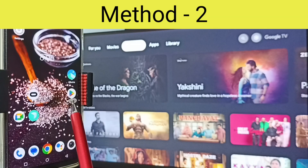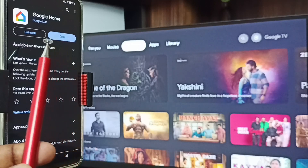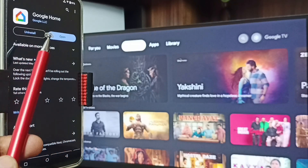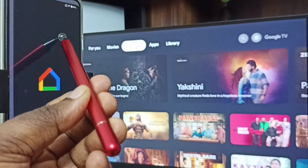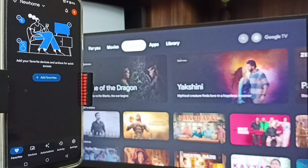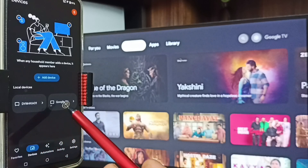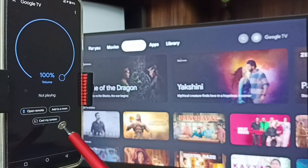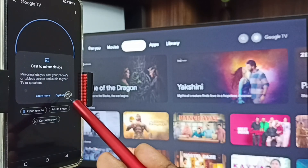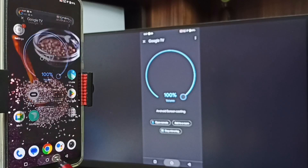Now Method Two. Go to Google Play Store, tap on the Play Store icon. We need to install the Google Home app. I already installed it - tap on Open. In the Devices tab, you can see the Google Home app has detected all TVs in the same Wi-Fi network - Google TV and Android TV. Tap on this TV name Google TV, then tap on Customize Screen, then tap on Cast Screen. Tap on Start Now. See, it's working - this is Method Two.